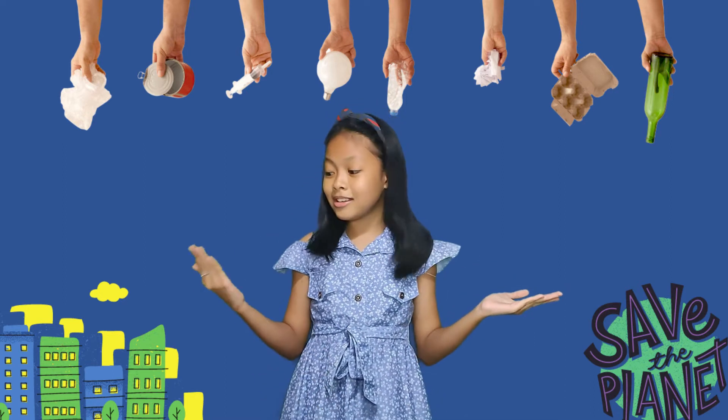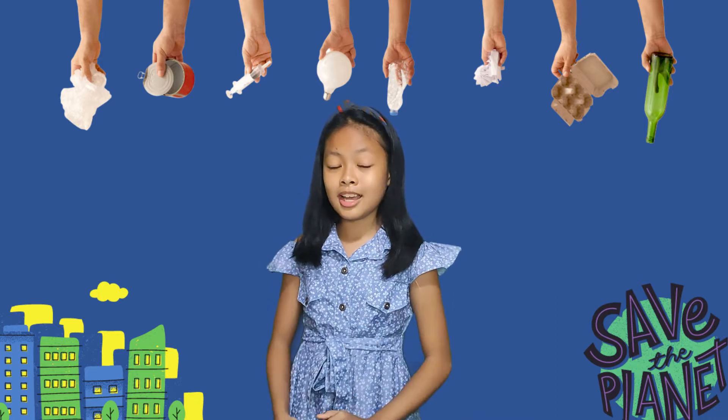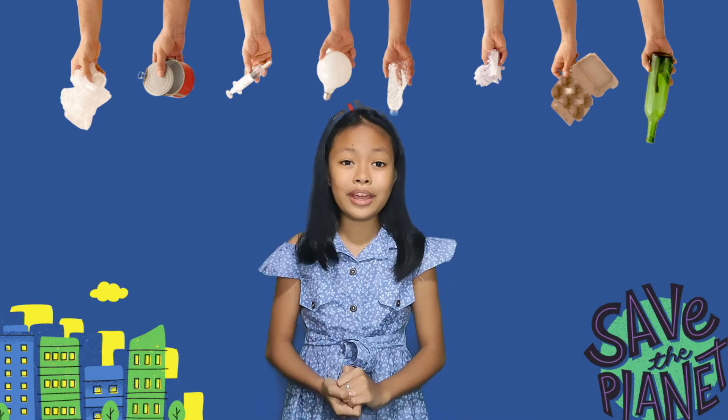Waste here, waste there, waste everywhere. The question is, how can we manage our waste?